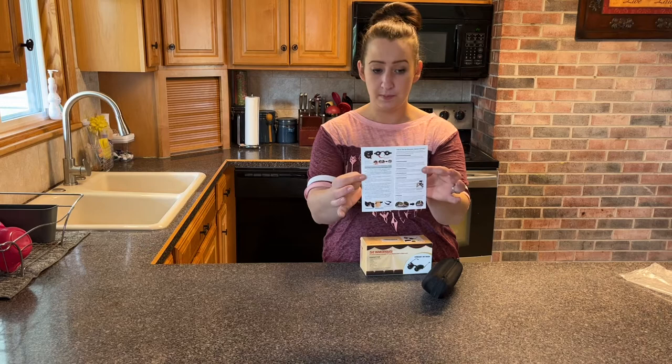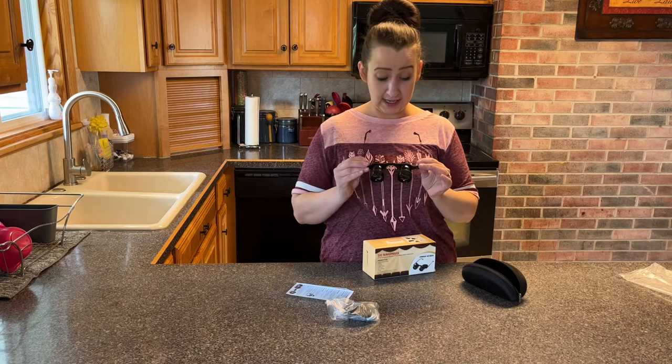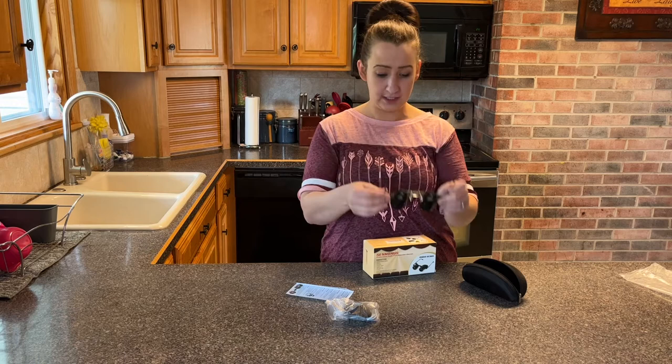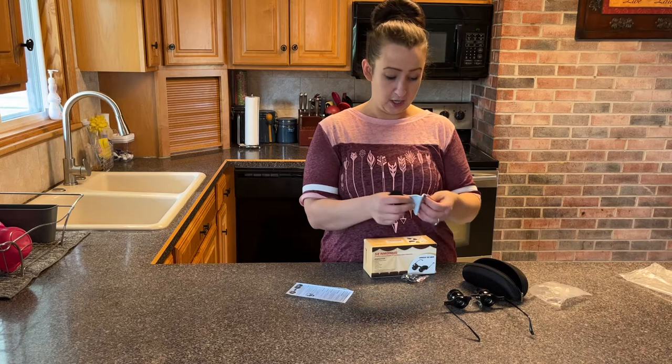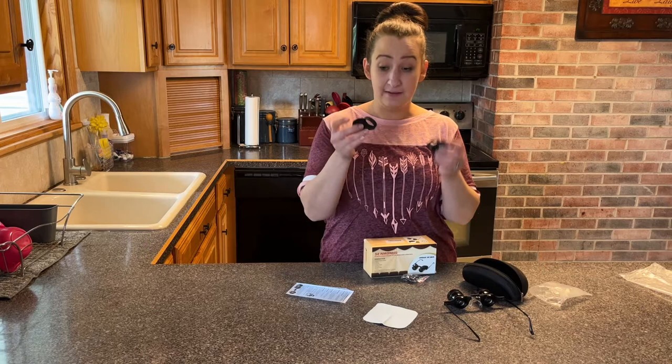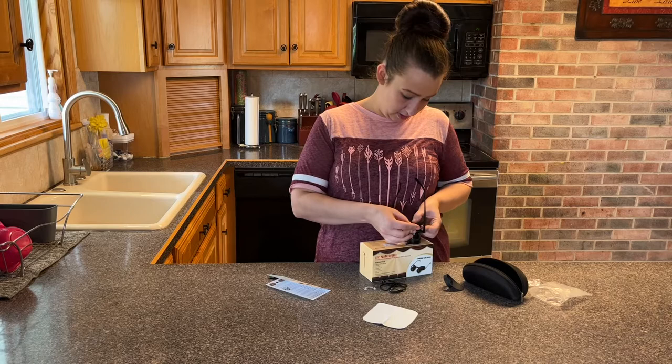You have the binoculars — they look like glasses. They're very sleek looking, not super big where they take up your whole face. They have a nose grip right here that's very soft, and the knobs are super easy to adjust. In the bag you also have a little cloth to easily clean them.